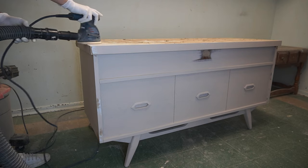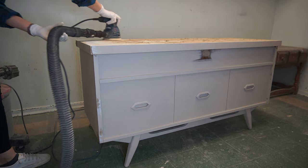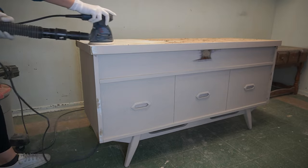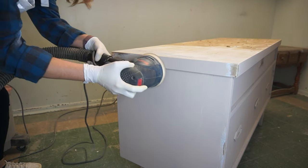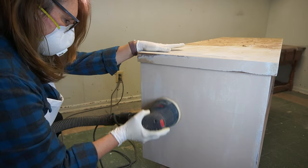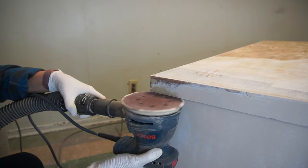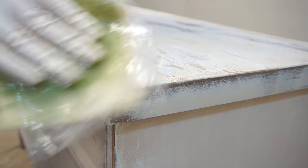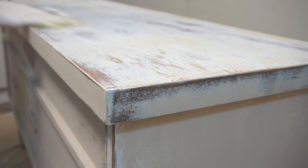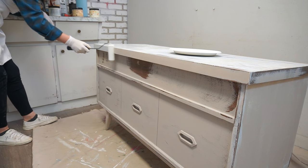Once all my paint had dried, I brought the piece back into my sanding room and sanded down all that wood filler. Once it was sanded perfectly smooth, I brought it back into my paint room and removed all the dust using a tack cloth. And now it was time to lay another coat of primer on.